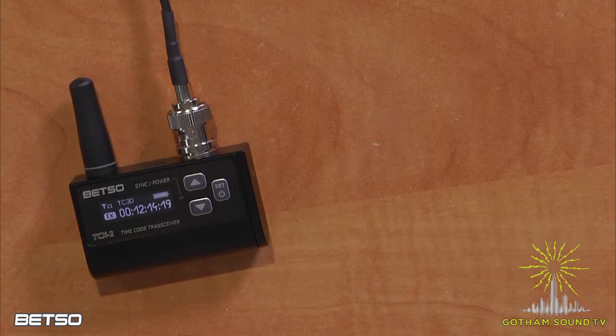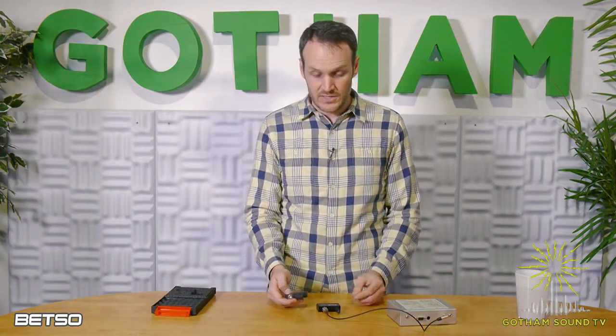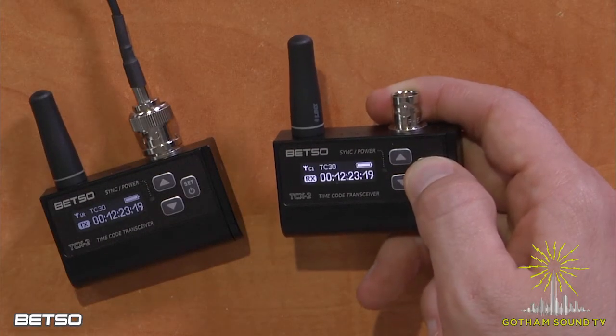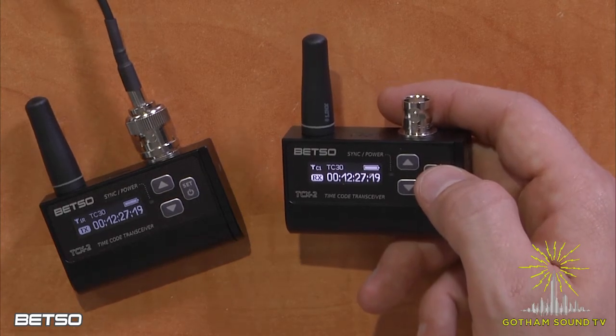That's not enough to just have one — we have to have a receiver to show how that works. To turn on the receiver, you could also plug it in, but we'll just turn it on by pushing and holding the power button. And it immediately picks up the signal from the transmitter.